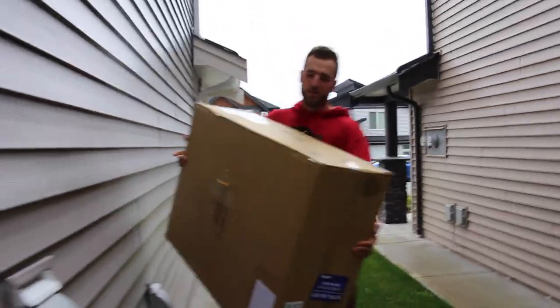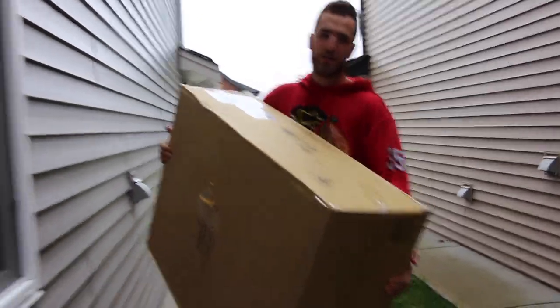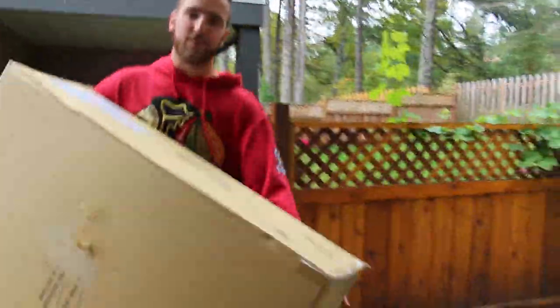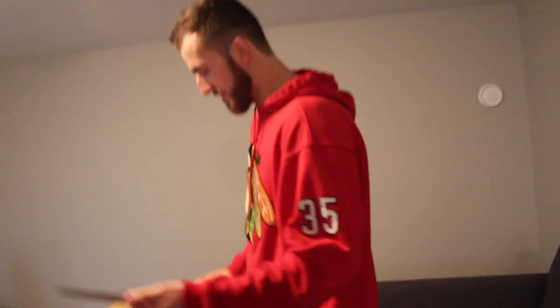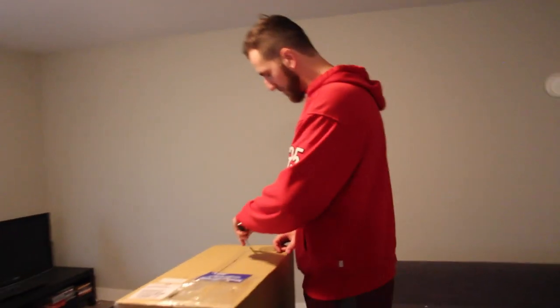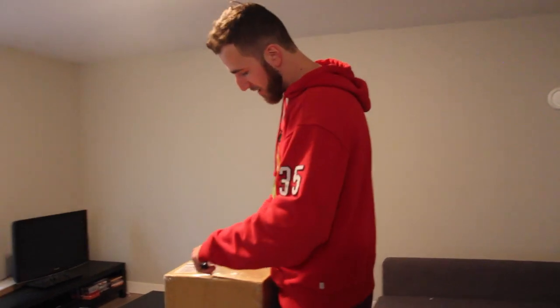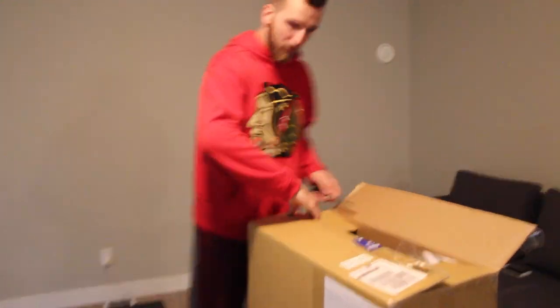Good morning everybody, just got my brand new Warrior G4 custom set. Going to unbox it, compare it to my old stuff, and give you a little tour of the apartment I'm living in because I just finished moving halfway across the continent. The all-night demo stuff I had before was obviously demo stuff — not the exact same stuff I have right now. There's only a four-week turnaround time.